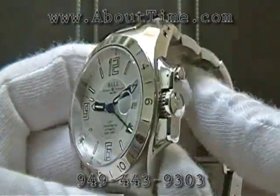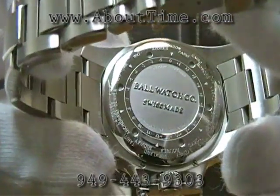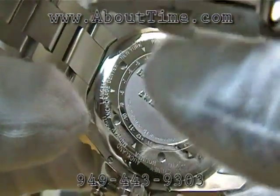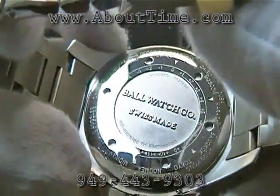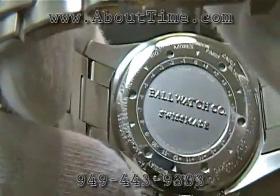The watch case back is a screw-down case back. It features a scale showing you an offset of time off of London time, which is GMT, and the offset in hours around the world for various cities.